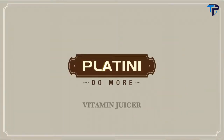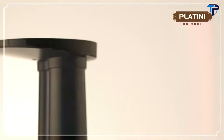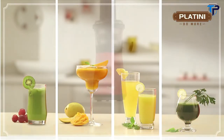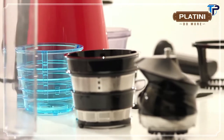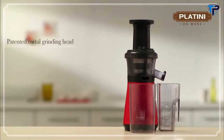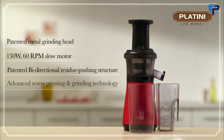Welcome to the Platini Vitamin Juicer demo. The Platini Vitamin Juicer uses a unique system of extracting juice rather than squeezing, which helps retain the natural nutrients, vitamins, and color of fruits and vegetables, unlike other juicers. Every element works to ensure you end up with a healthy and fresh glass of juice, be it the 60 revolutions per minute motor or the patented unique metal grinding head.